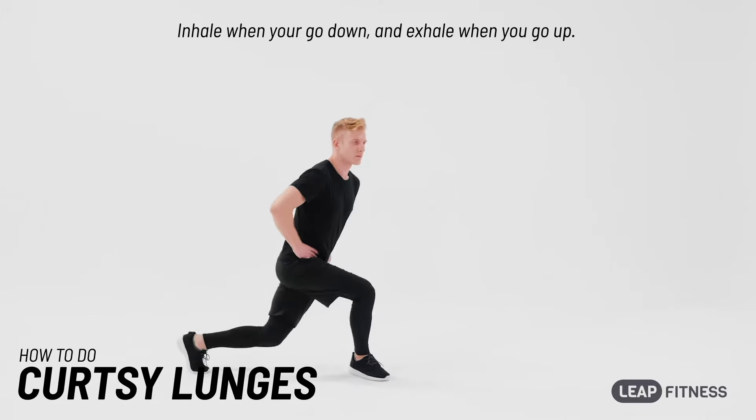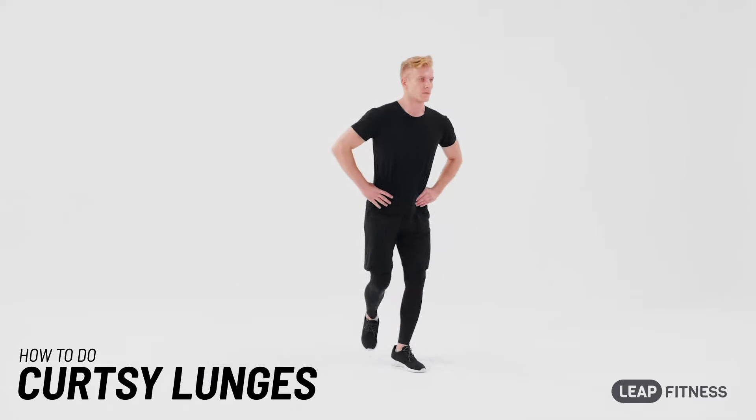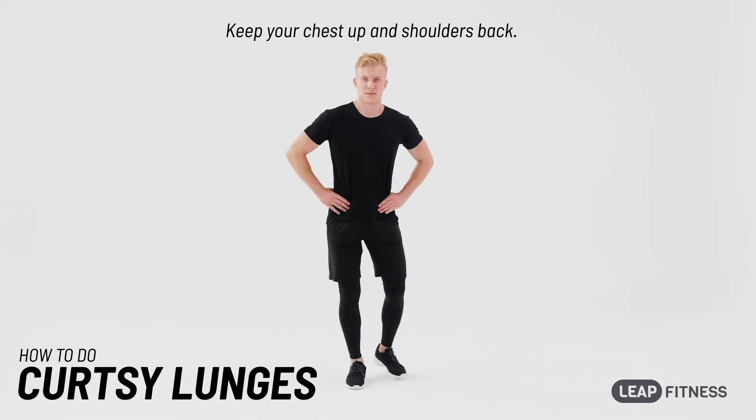Inhale when you go down, and exhale when you go up. Keep your chest up and shoulders back.